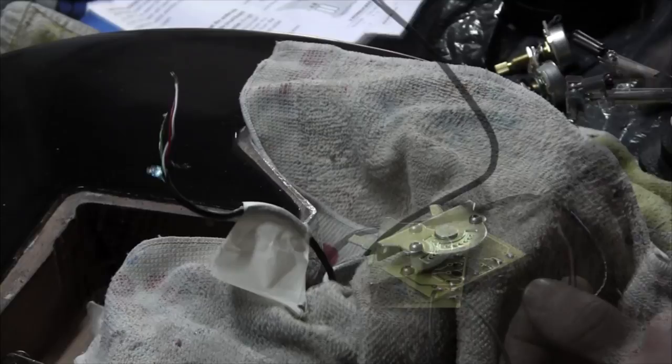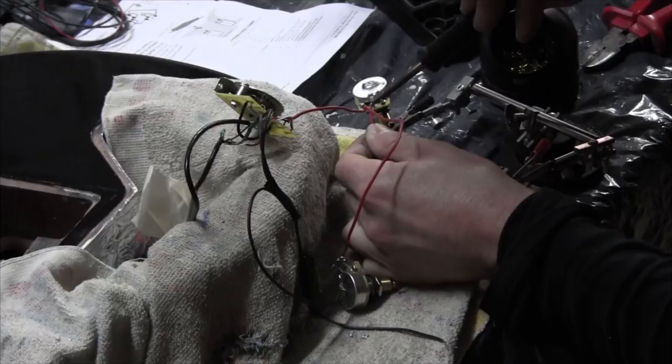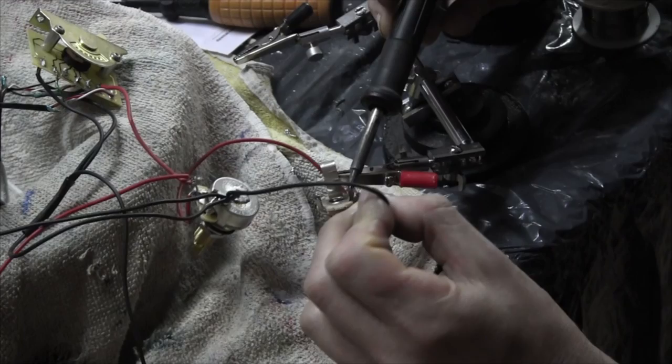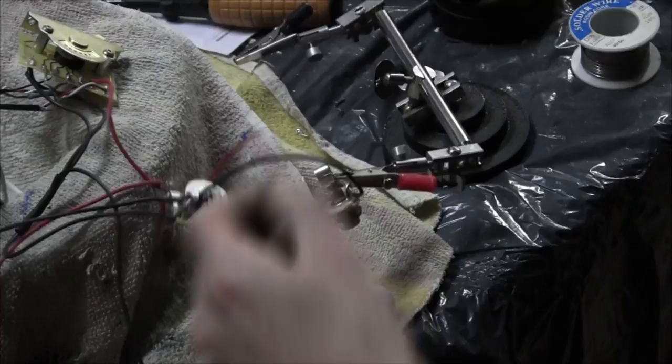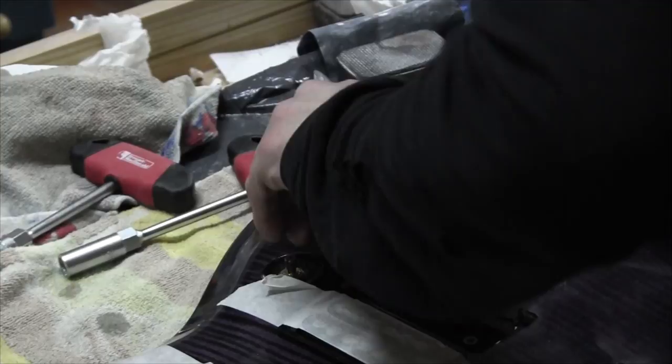Now it's time to solder the electronics. I'm using a five-way big mega switch. Next I will install the pots and the knobs, and the jack plate.